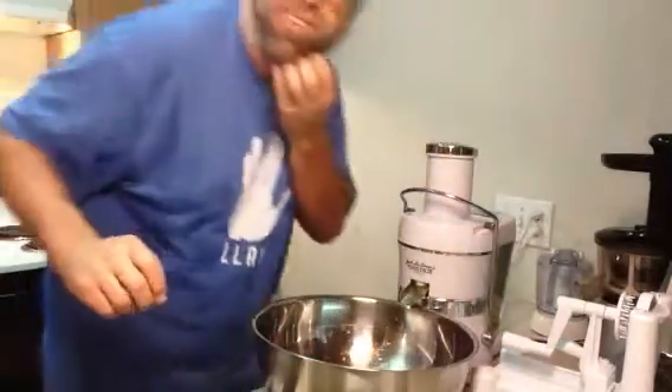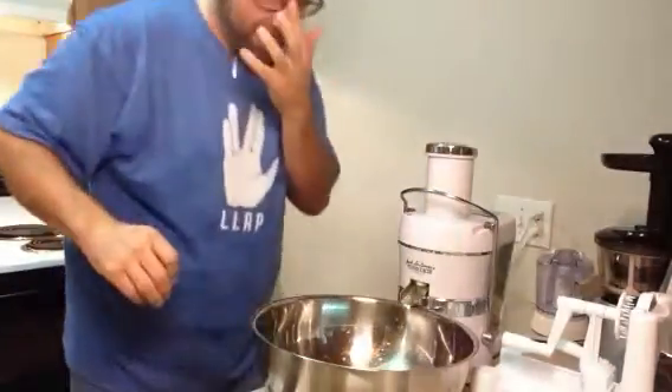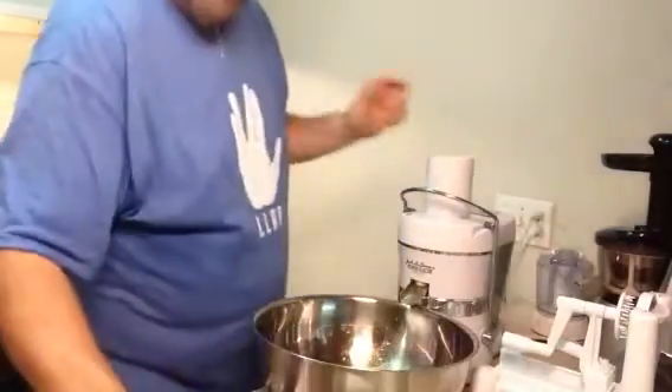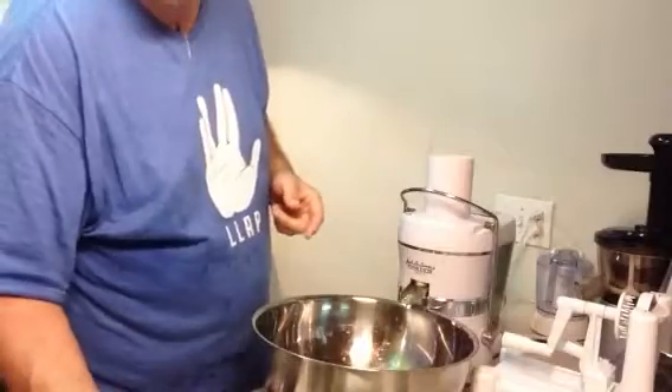Hey everybody, can you see me? Hey, how you doing? I'm over here making a juice, and I'm using the Jack LaLanne juicer here today.